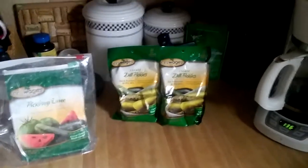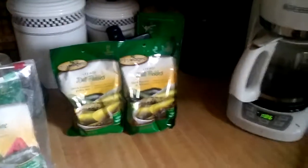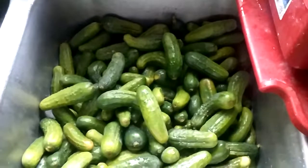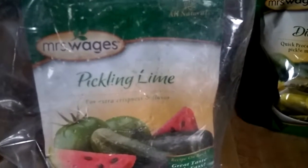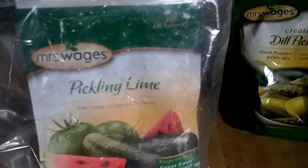Today Tina and I are going to be doing up another batch of dill pickles. We just got done soaking the pickling cucumbers for about 24 hours in Mrs. Wage's pickling lime. What this does is it helps keep the flavor and it helps make them crisper when you can them up.